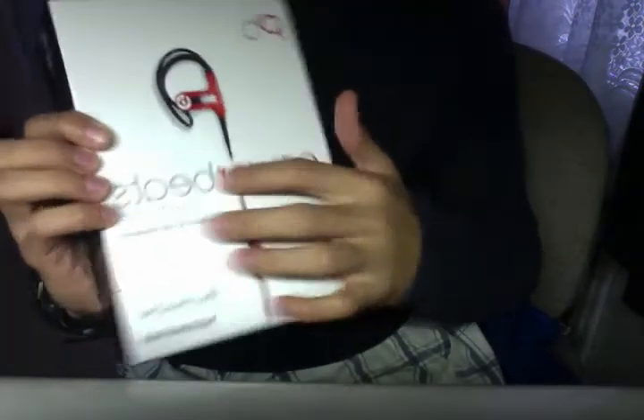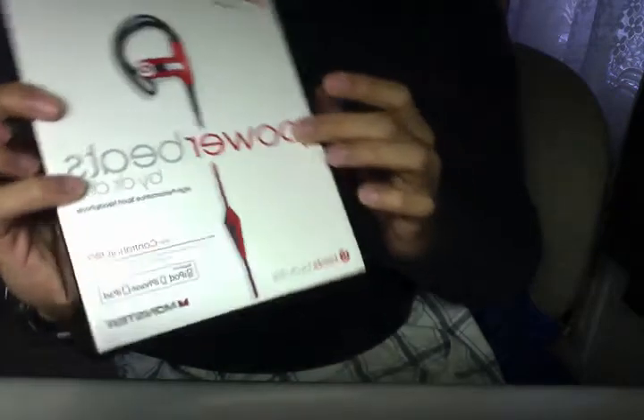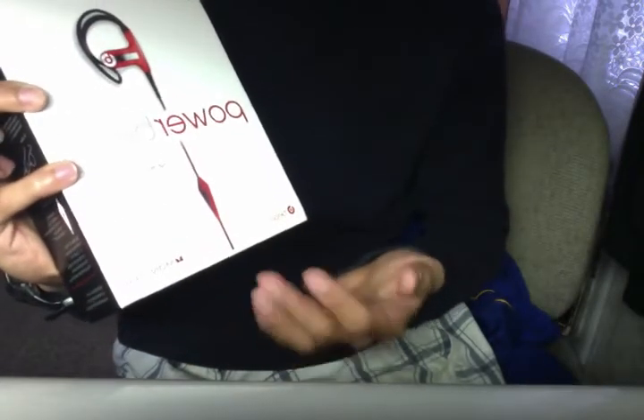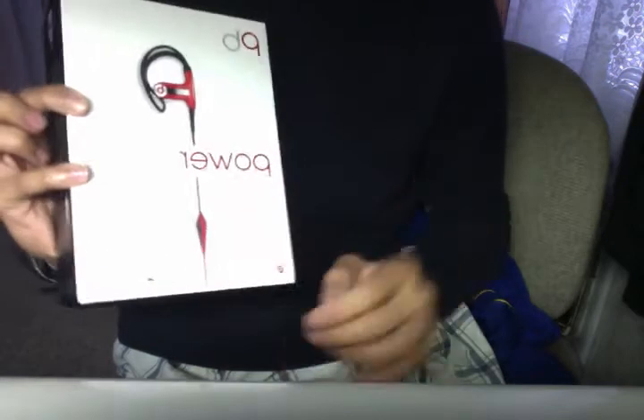Alright, so here we have the box. You can see that the Powerbeats is sort of embossed or raised. Same with the earphones itself and the PB as well. It has Control Talk, made for the iPod, iPhone, iPad, made by Monster. And yeah, so that's the front.